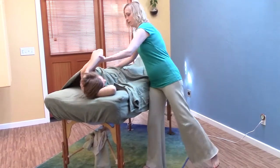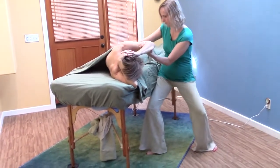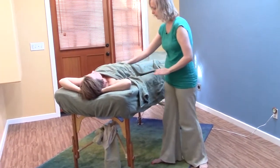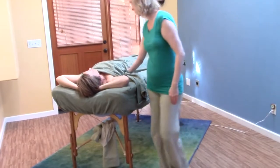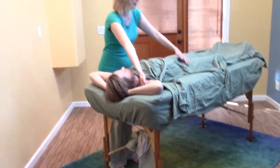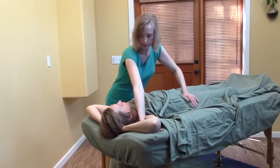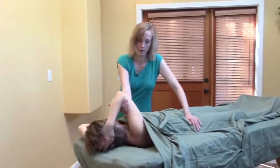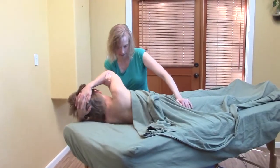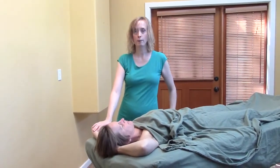Stepping back, rotating, and dropping down. Then I bring my hand flat across the belly, which transitions me to the other side of the table — and look, the hand is right where it needs to be. All I need to do is anchor, and there's not a lot of grip here. So those are a couple more spinal twists for you.